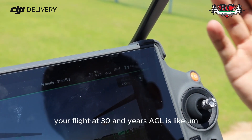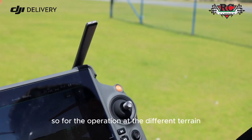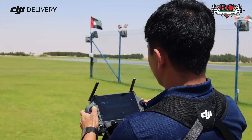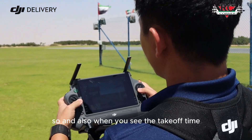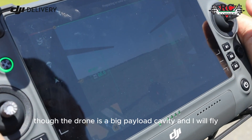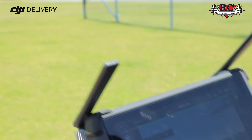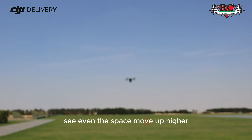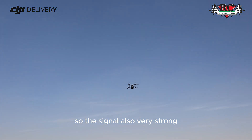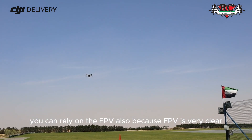That's why we say you can fly longer and carry a heavier payload — these are the benefits of the FlyCart 30. Flying at 30 meters AGL is a real benefit for operations at different terrain and different conditions. The drone is very stable at takeoff. Even at higher speeds, the signal remains very strong, and the FPV camera is very clear so you can rely on it.